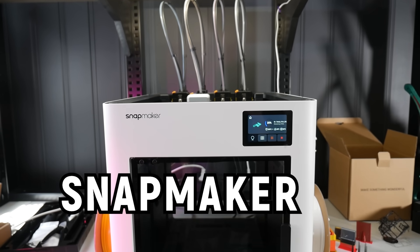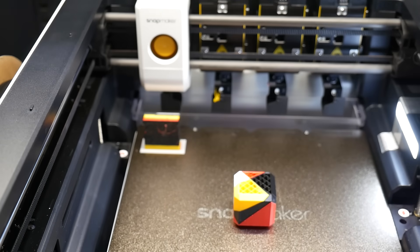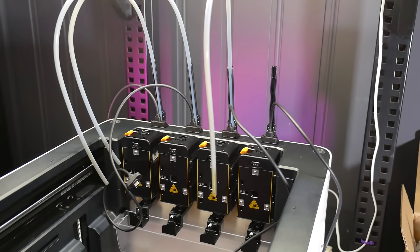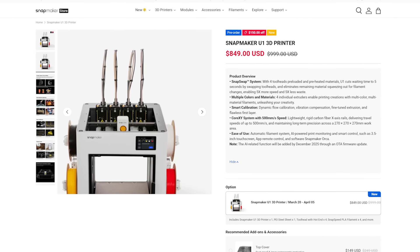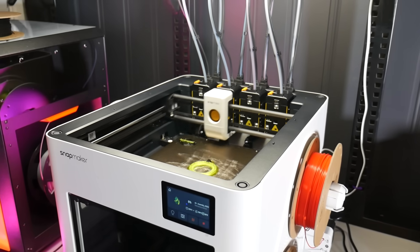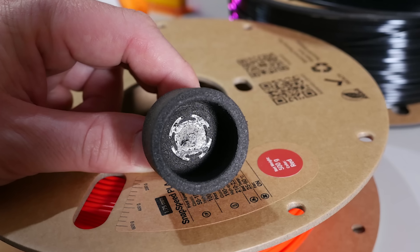This is the production version of the Snapmaker U1, a budget tool changer 3D printer that broke Kickstarter records with over 20 million dollars raised. And in all honesty, I was pretty darn skeptical. Four independent tool heads, fully automatic calibration, at a price that's literally multiples less of its closest competitor — well surely there's a catch. And maybe there is. Or just maybe, the Snapmaker U1 might just have what it takes to shake up the 3D printing landscape in ways you've never even dreamt of.